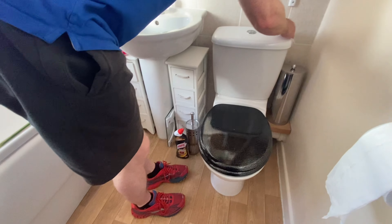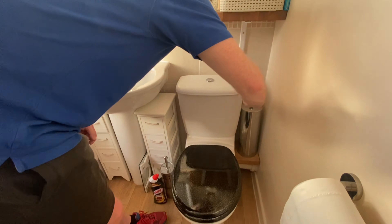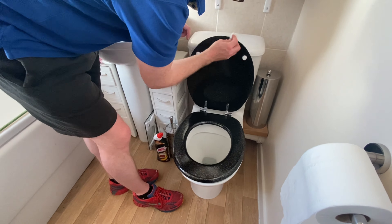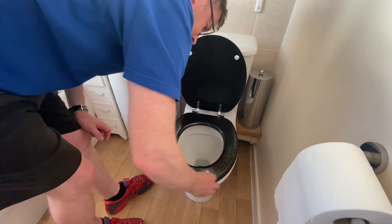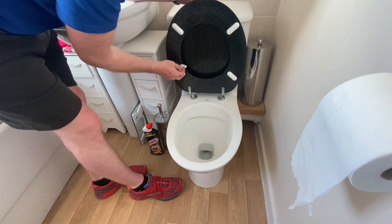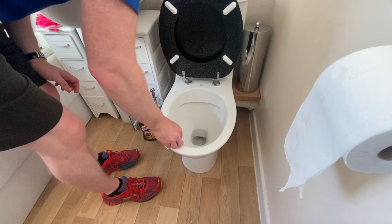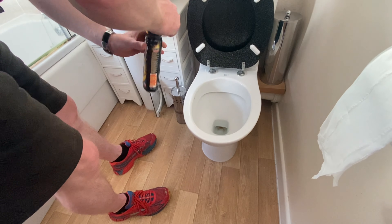Just with the wipe, wipe the surface. So, that's the hardest bit done.